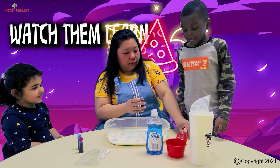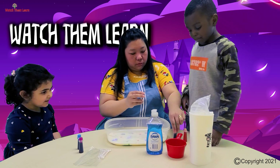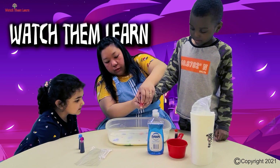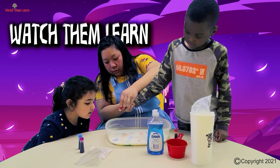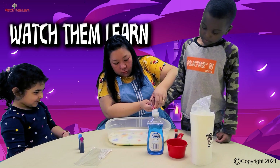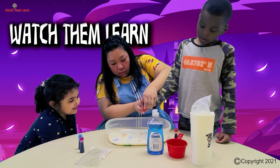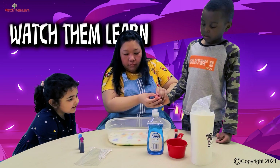Now let's put the other color — the yellow one. Look, it's like a rainbow muddy puddle now! Just a slow squeeze, Alex — slow, not too much.